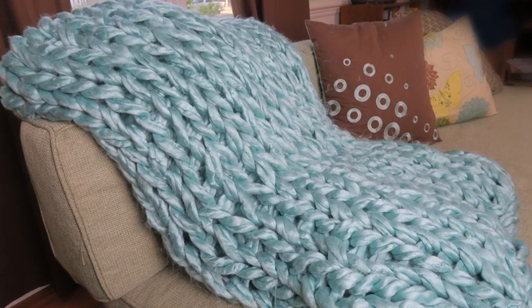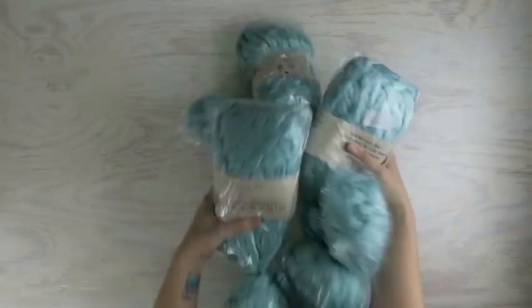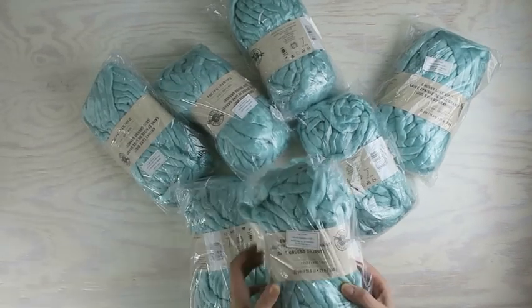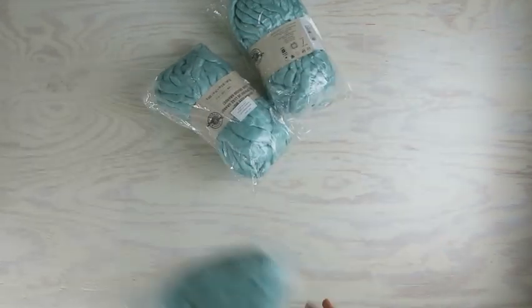Have you seen those big chunky blankets that seem to be all over Pinterest? Well, the more I saw them, the more I wanted one. So I bought a bunch of yarn — just acrylic yarn from Michaels. Most of these blankets are made out of wool, but I didn't want to invest that much, because we have cats.